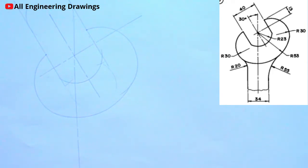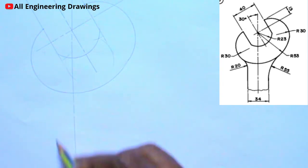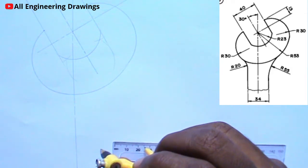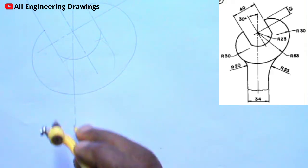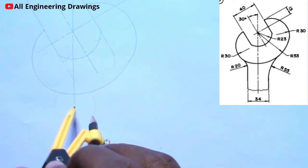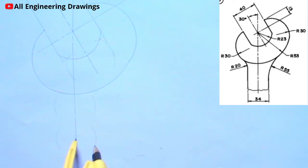From the question, there are parallel lines this way, and these lines are 17mm from the center line. That means there is a parallel line here and a parallel line here, 17mm from this line. To draw the parallel lines, I will adjust my compass to a radius of 17mm, then I will place my compass on the center line, and then I will draw lines across the top of the arcs I draw.